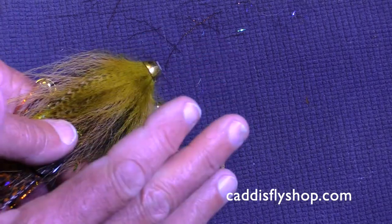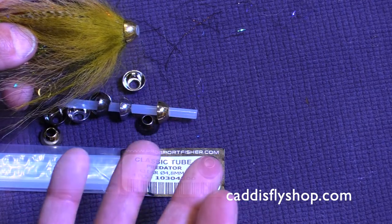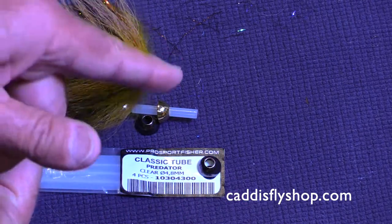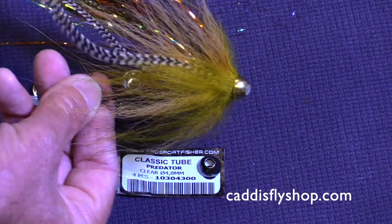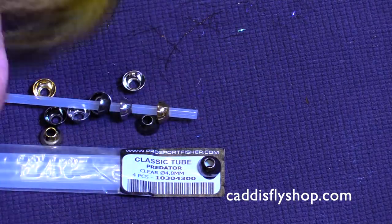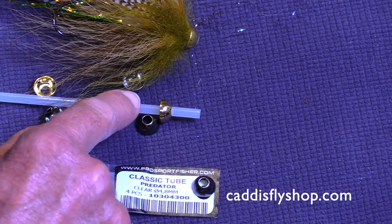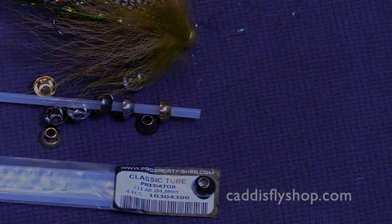They provide just a little bit of weight to get you past and below the surface, finish your fly very nicely, very durable, and they keep your fly up and working near the surface, which is just what you're looking for. Predator cones for the Pro Sportfisher Predator classic tube.